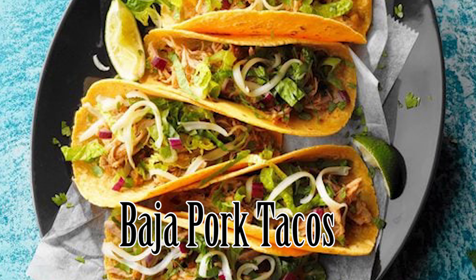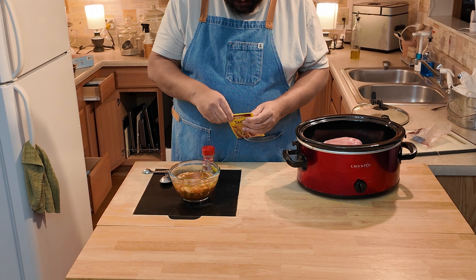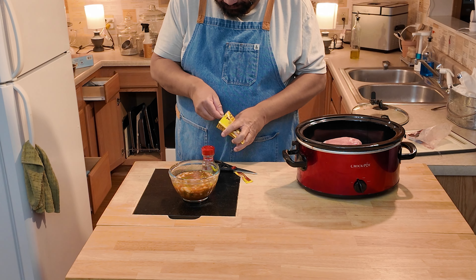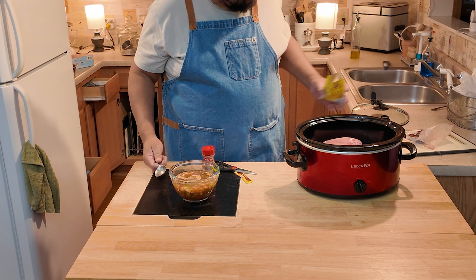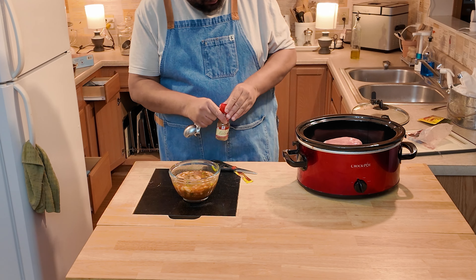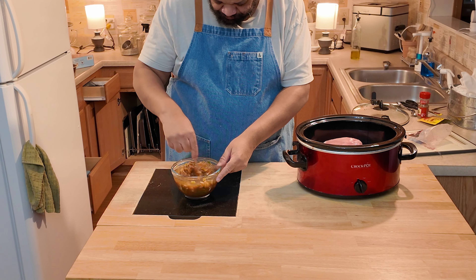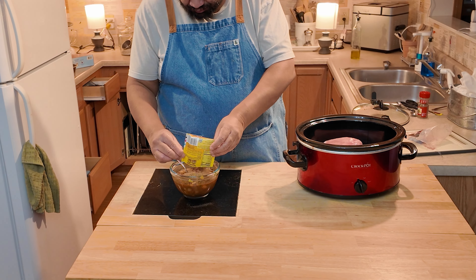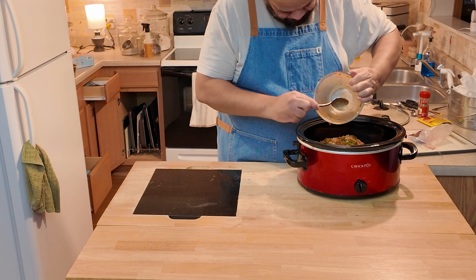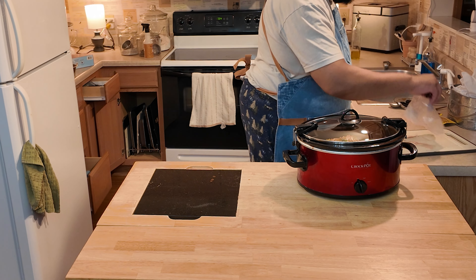This is the Baja pork tacos. Once again, the slow cooker does most of your work for you. This is where I did make a change — I did not have five cans of chilies. Instead, I used one can of chilies, onions, peppers, a little bit of beef bouillon to get that taste, some red pepper flakes, and the rest of the taco seasoning. Then dump that over top of my pork, and it's ready to go. You just cook it and you are done.